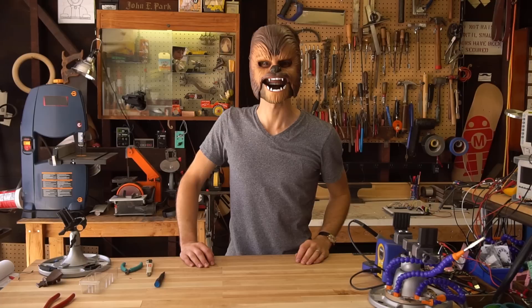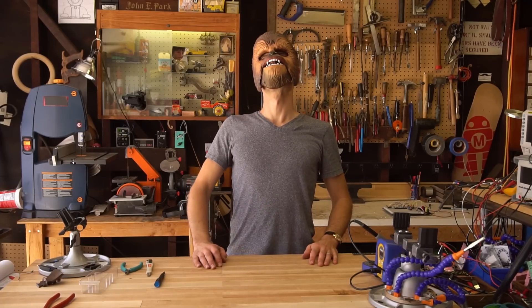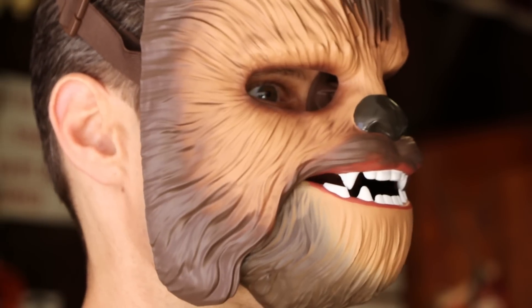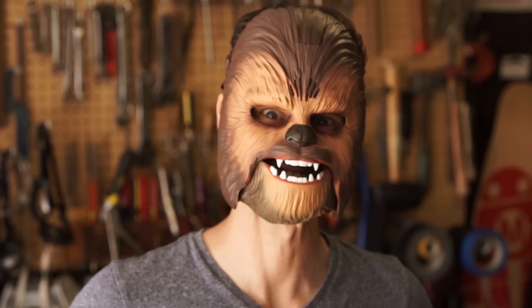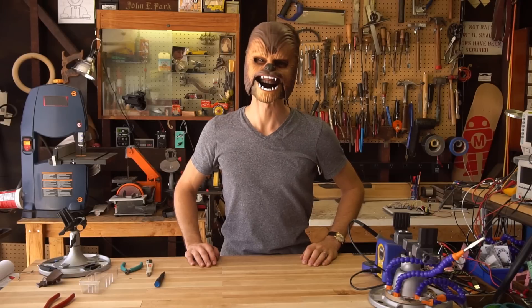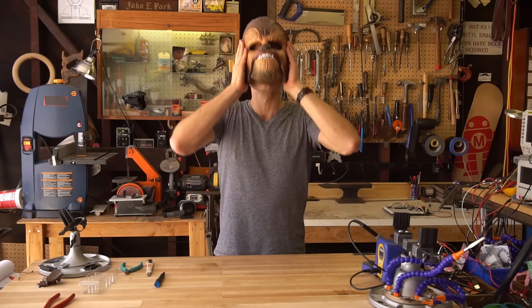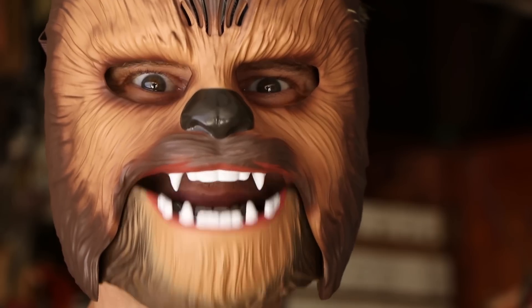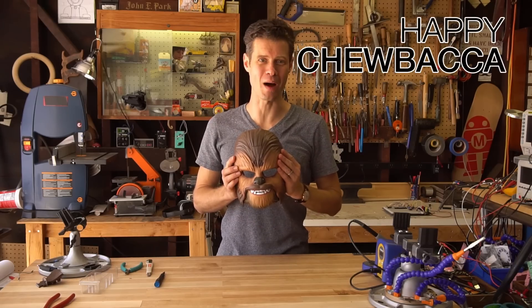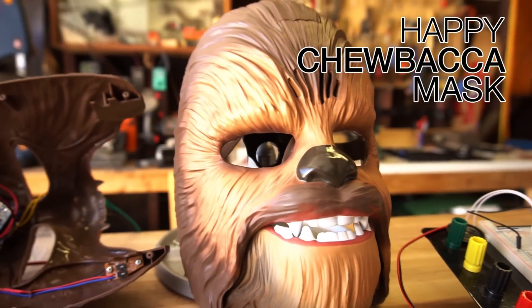That's not me making that noise — it's the mask! Wow! Okay, now I'm going to let Chewbacca talk here. I'm trying to use the phone! All right, I hope you enjoyed it. That is the Happy Chewbacca mask rebuild. I'm such a happy Chewbacca!